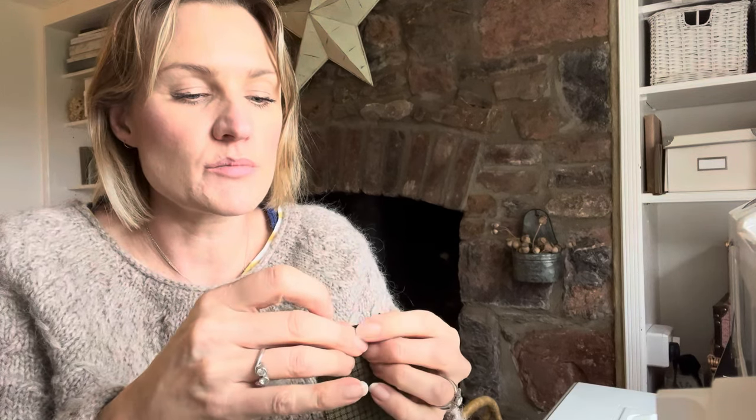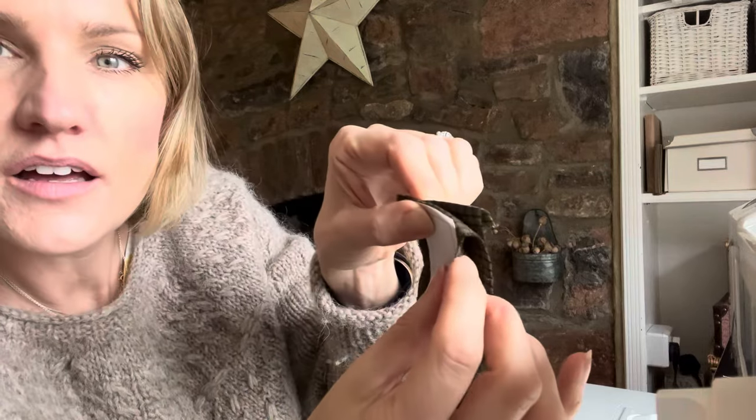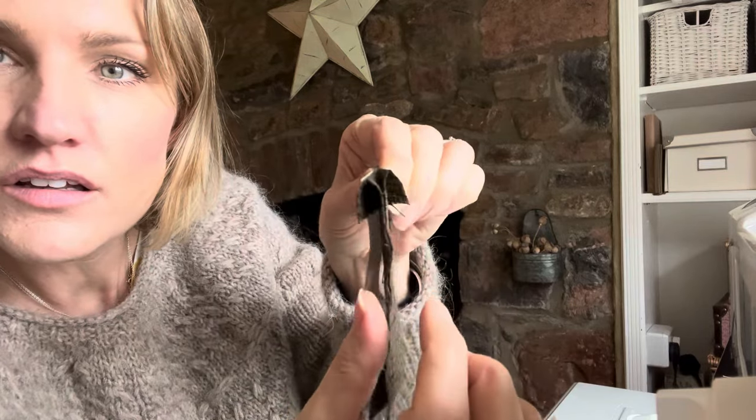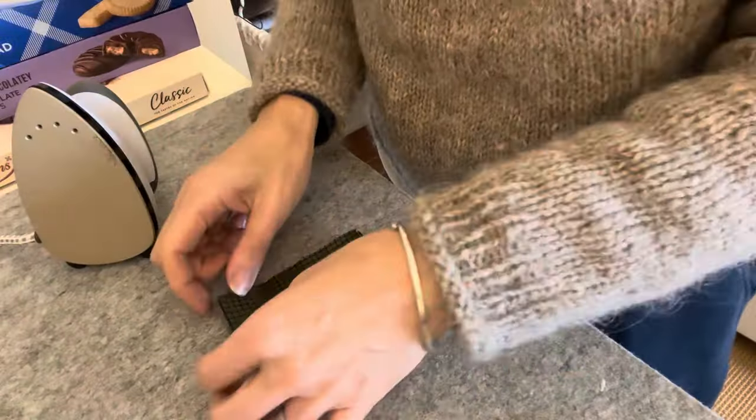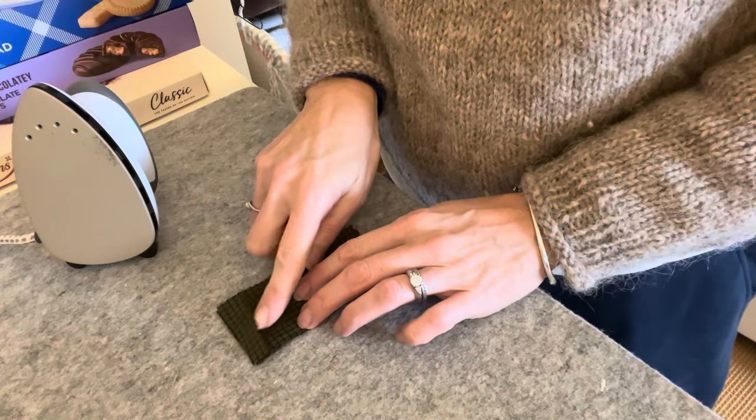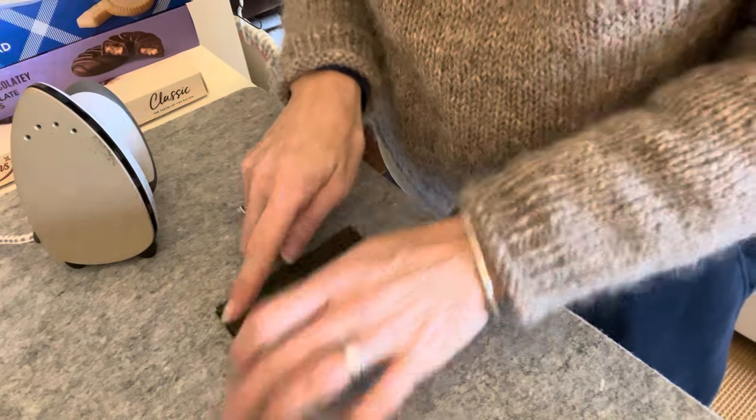I might even fold down the top so that it's ready hemmed — that might be a good idea, mightn't it. Let's give that a go. Okay, I've just folded over that top little bit there.